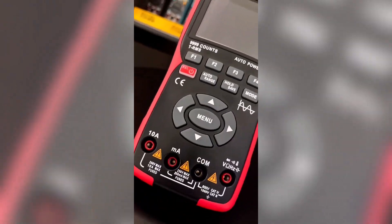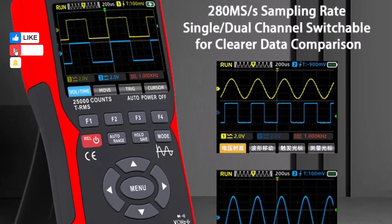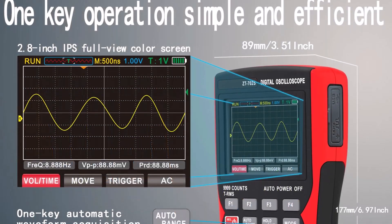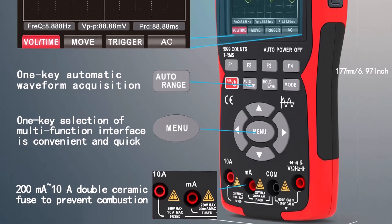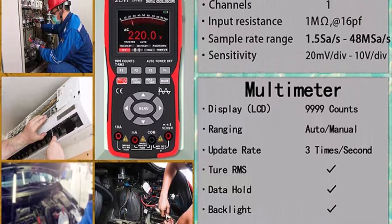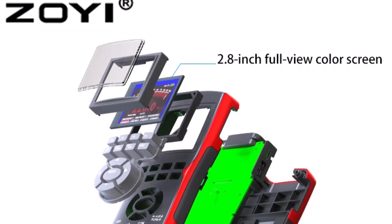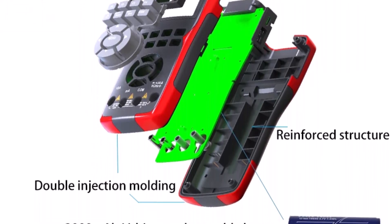Designed for improved work efficiency, it features one-button mode switching, automatic waveform detection, time-based calibration, data storage, export options, and an adjustable backlight. The durable ABS plus TPE casing ensures longevity. CE certified and designed with practical features like overload protection and automatic shutdown, the Zoe ZT702S offers beginners a reliable, multi-functional tool suitable for a wide range of applications while remaining intuitive to operate.